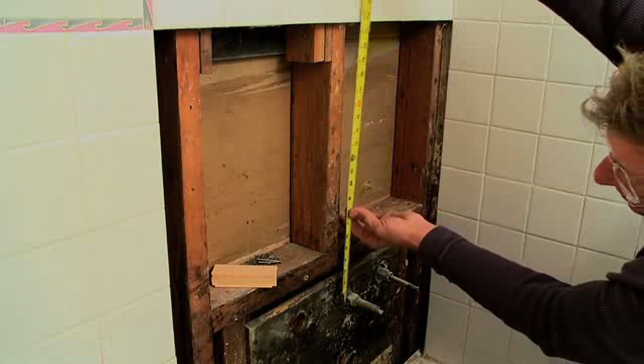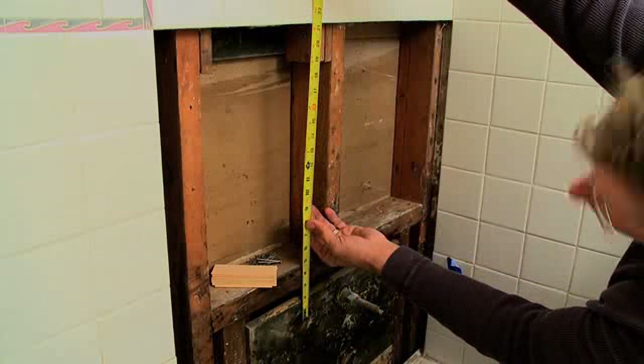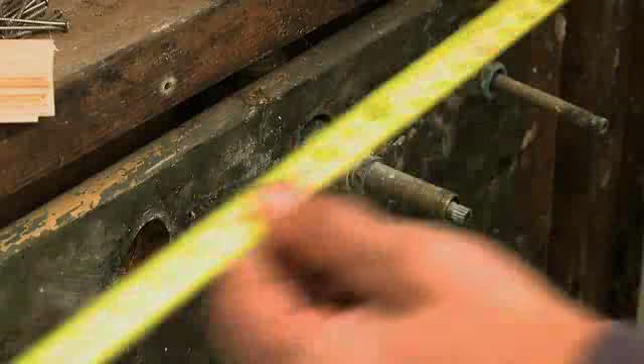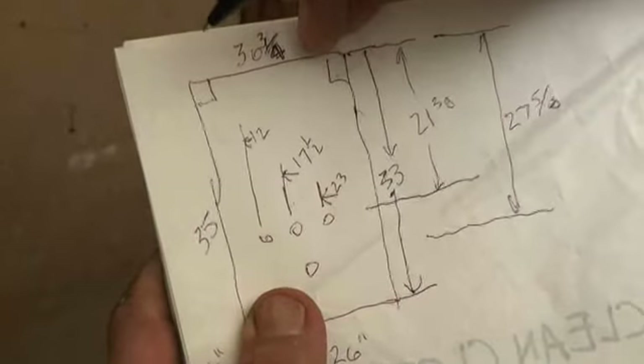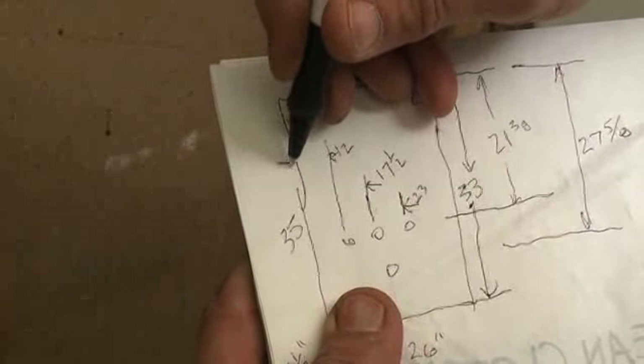Next, measure the location of the bathtub spout, as well as the hot and cold water valves and the diverter valve. We are measuring from the top of the opening and from the sides of the opening. Draw a rough diagram of the board you're going to cut, noting the locations for the center of the holes for the valve stems and the spout.